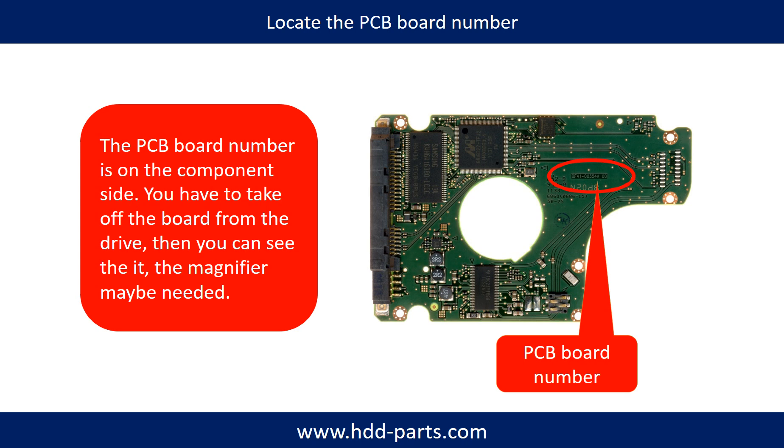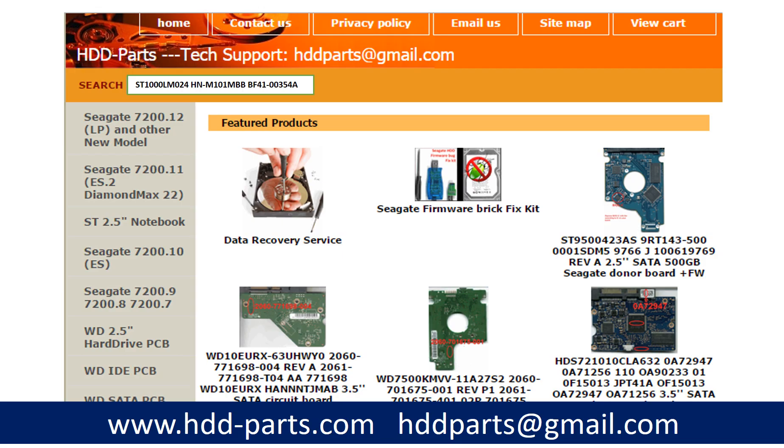Different brand names, different model numbers, and different PCB boards have different PCB board numbers and locations. If you have difficulty finding out the PCB board number of your hard drive, you may go to HDD-parts.com, input the hard drive model number and some information on the PCB board to find a similar hard drive and PCB board number as a reference, so you can eventually find out your PCB board number. After knowing the hard drive model number and PCB board number, you may use them as a reference to search for the correct donor board.